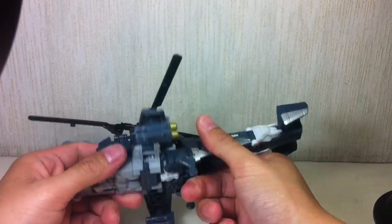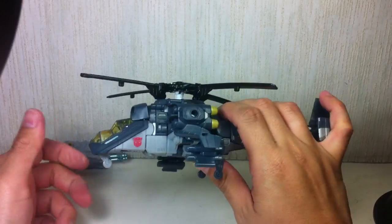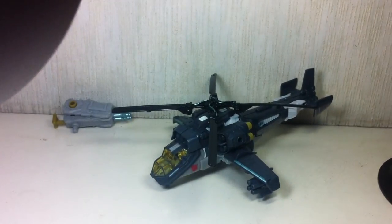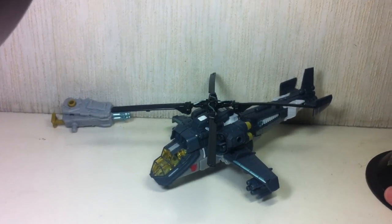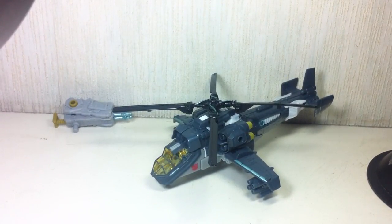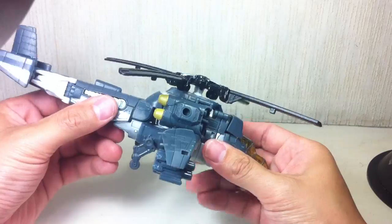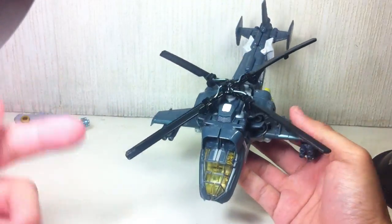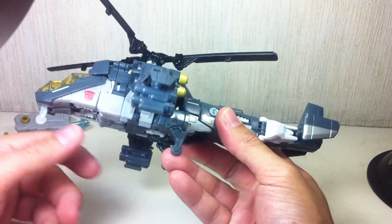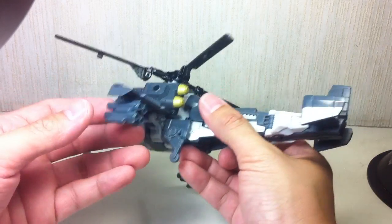And there you go — there is Skyhammer. There's still that peg right there to peg into the waist peg hole. And there you have Skyhammer in his very cool, uber cool helicopter alt mode. It looks like an Apache, but a mixture of other parts. Somebody please tell me in the comment section below what kind of attack helicopter this is. The landing gears don't actually roll — they're just molded in — but they do keep it in a nice display position.